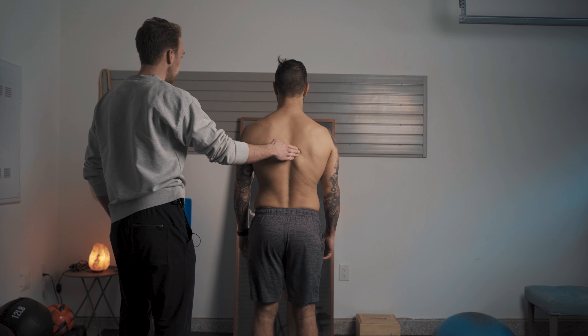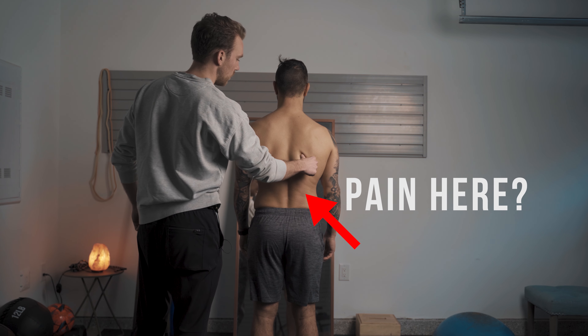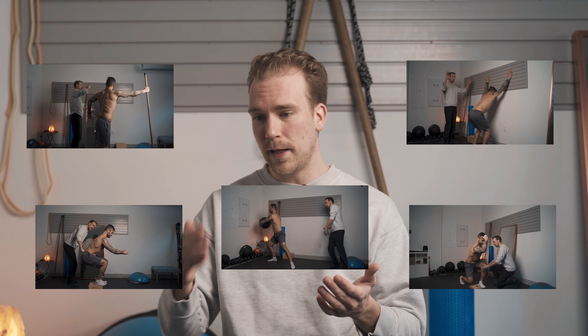Do you deal with compression through your spine or lower back pain and find that massaging, stretching, and conventional corrective exercises don't really seem to fix it? Well, this video is going to be for you because it's going to be a play-by-play of a session I did with one of my clients who was dealing with that exact problem. So let's jump straight into it.